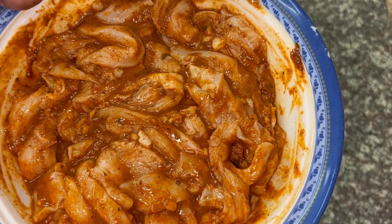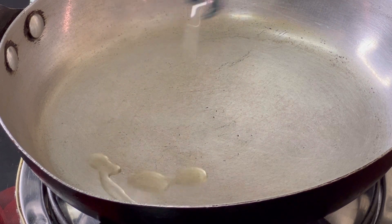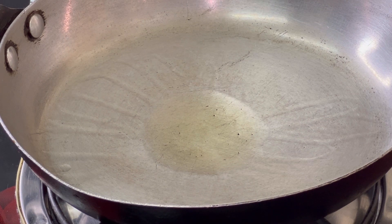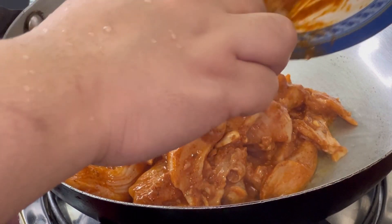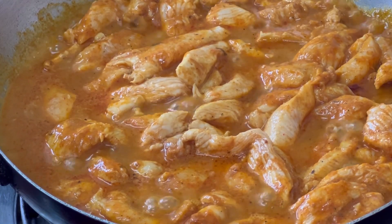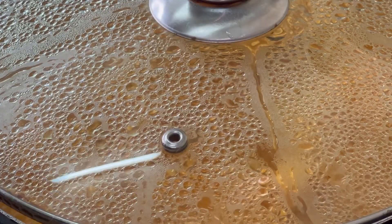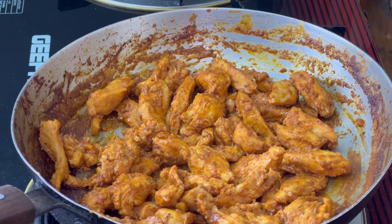I will add the chicken to the pan with oil. I will put it on high flame. I have half a glass of water. I will cover it on high flame. The chicken is ready.